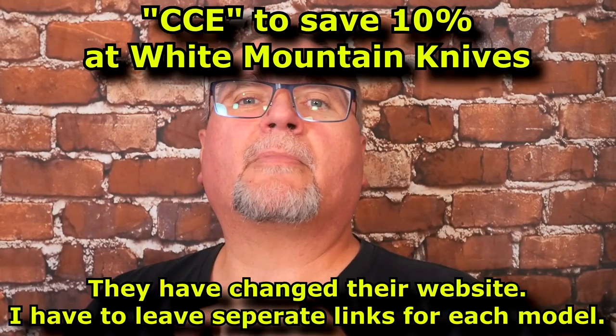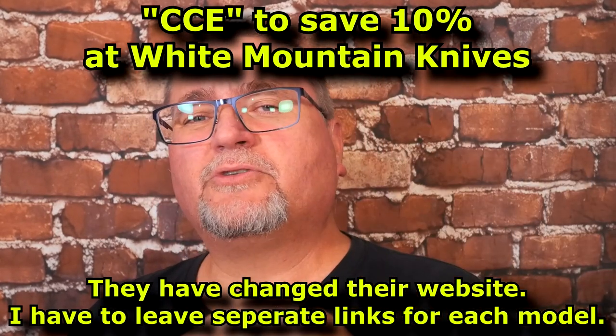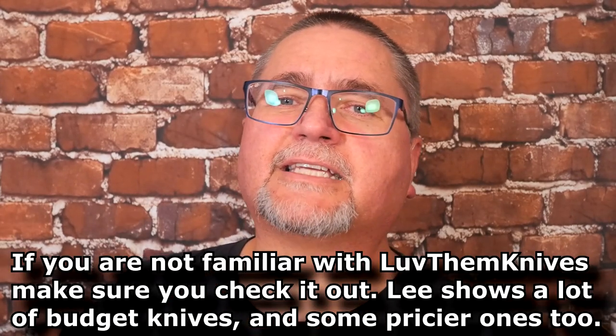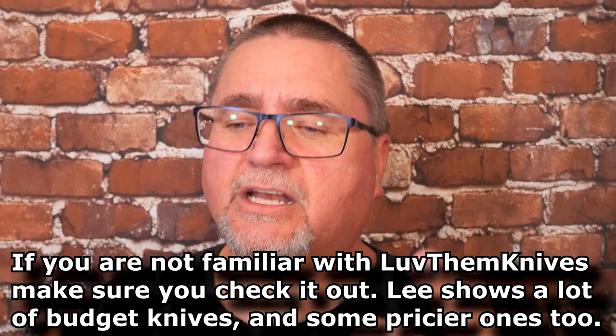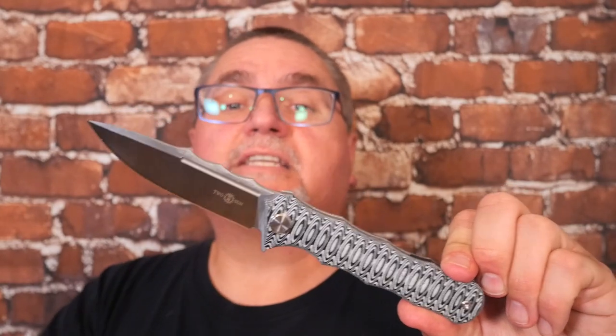When you shop at White Mountain Knives, use coupon code CCE. If you want to use LTK's — that's Lee at LoveThemKnives — it's the exact same 10% off that you get with CCE. It makes no difference.